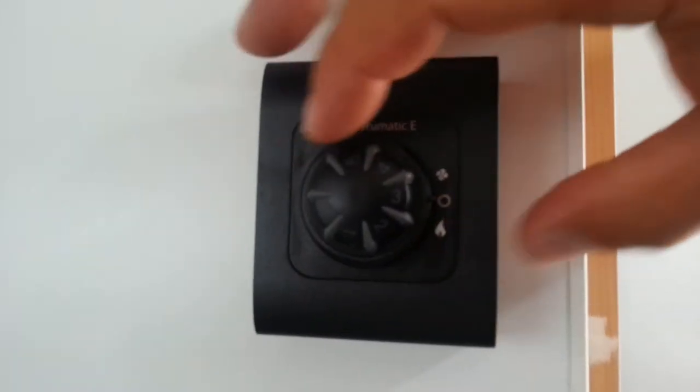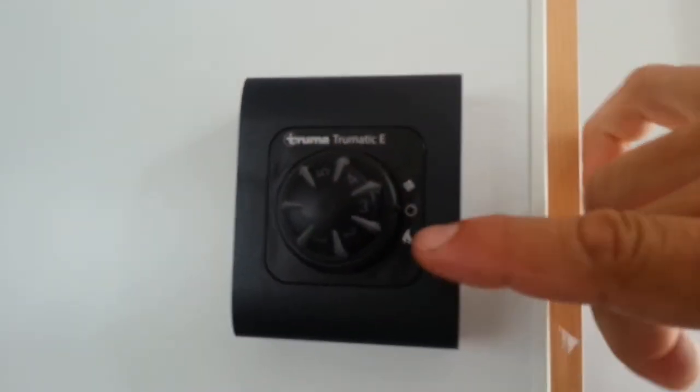Here is the gas heater control. As we can see here, there's a number of indicators.